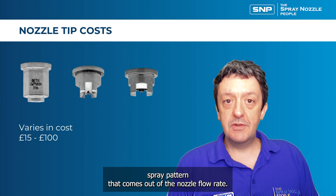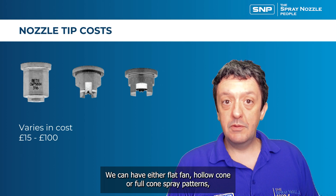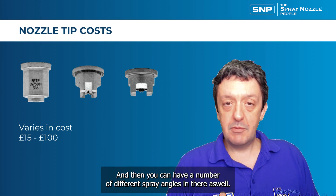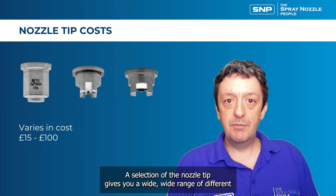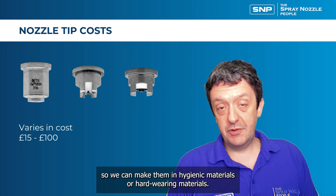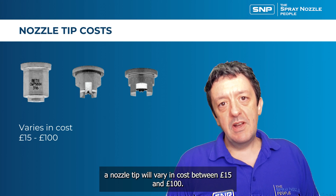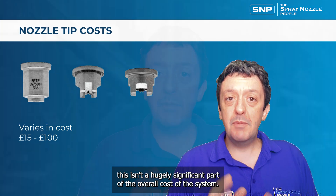Nozzle tips determine the actual spray pattern and flow rate. Options include flat fan, hollow cone, or full cone spray patterns, available in a variety of flow rates and spray angles. Tips can also be made from different materials including hygienic or hard-wearing options. This gives a wide range of spray types and a significant variation in cost — typically between £15 and £100 per nozzle tip, which is not a hugely significant part of the overall system cost.